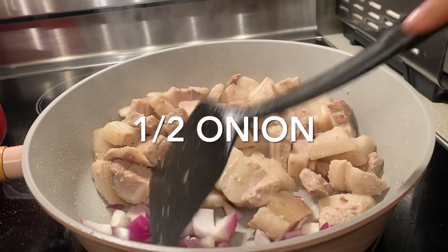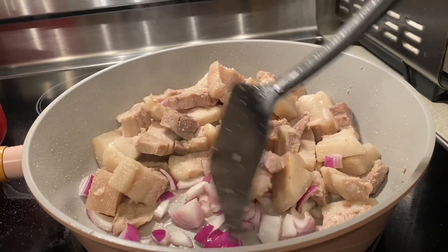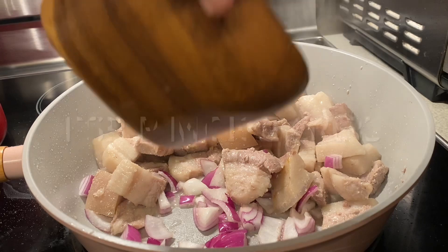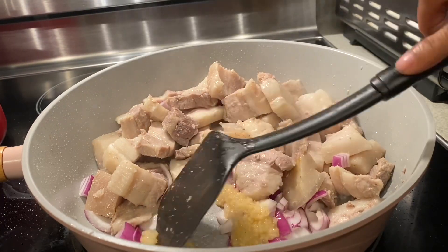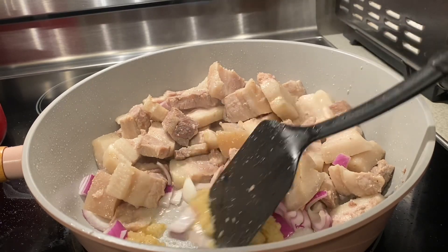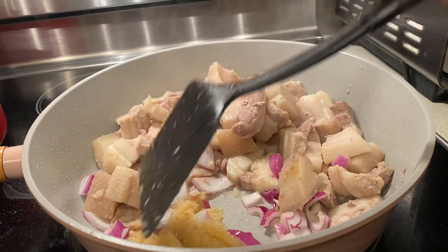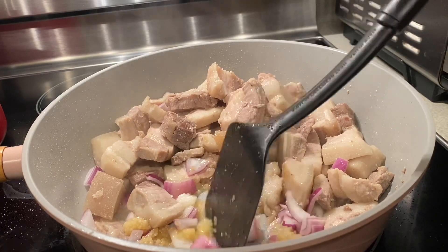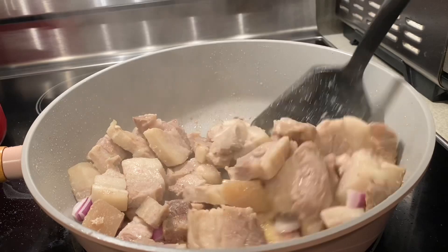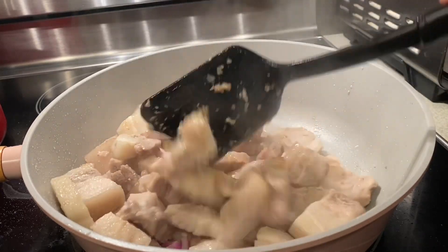Then you have to add one half of your onions. I don't put oil because the fats of the meat already have oil. And also one tablespoon of minced garlic — stir it well.